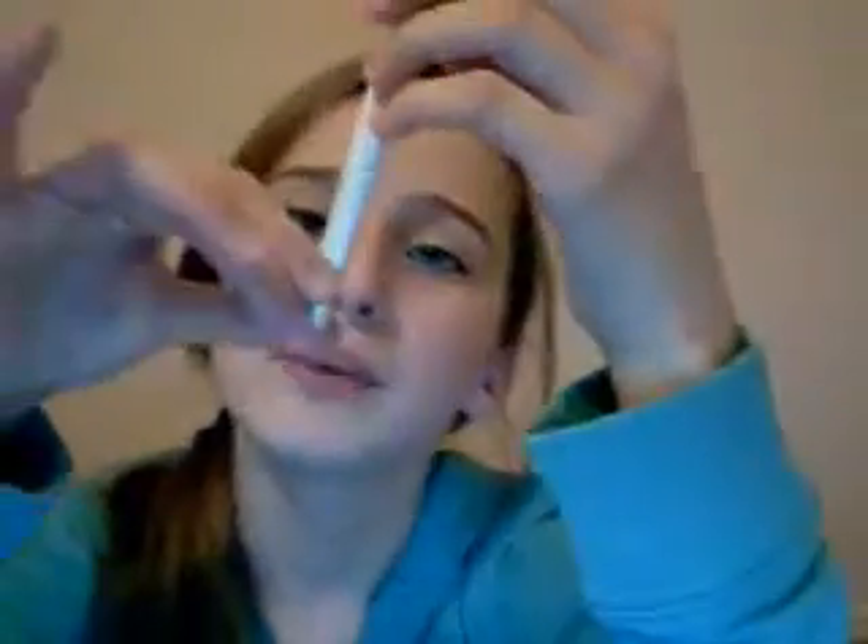My ultimate, ultimate favorite brush is the foundation brush. These are a perfect size and I love this brush because it looks just like a paintbrush. It's kind of orange but right now it's like my skin tone. If you see these anywhere, I recommend getting them — it's really, really nice. You do upward strokes and it gives you a flawless finish.